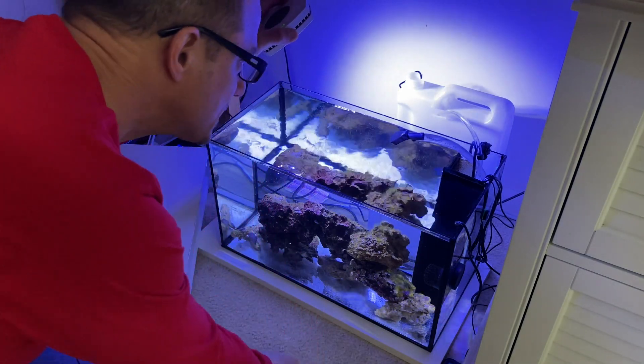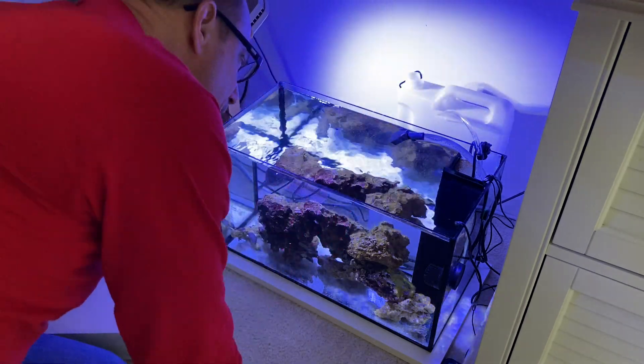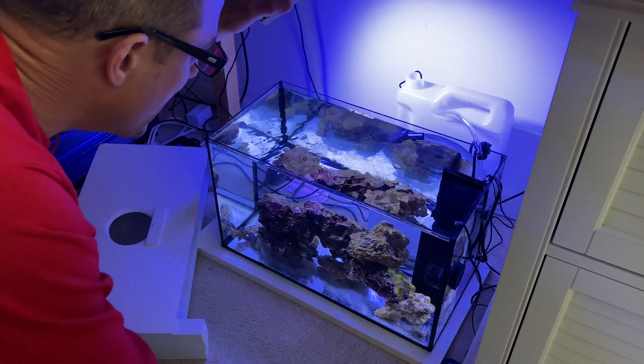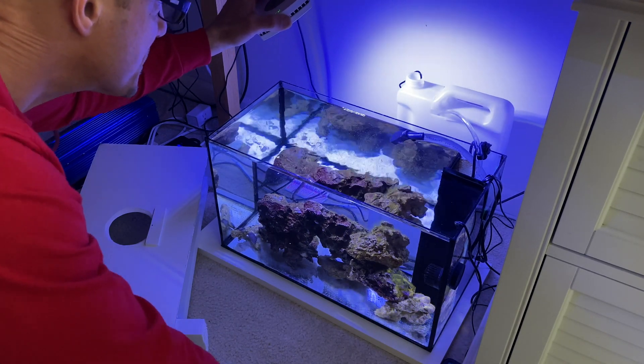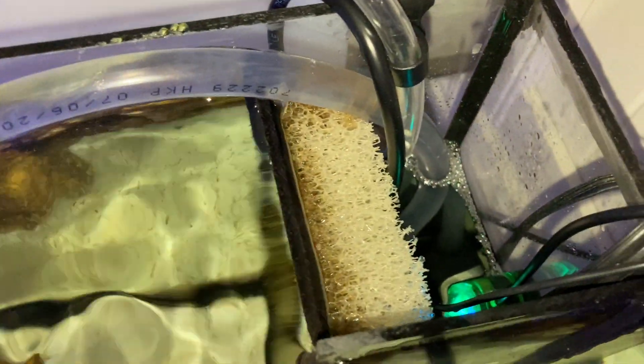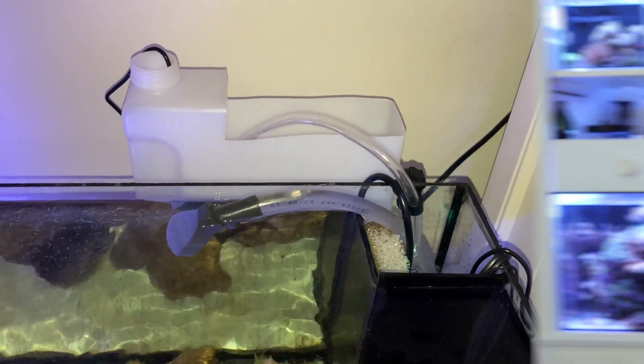I wanted to show you what I did with the ATO. I put the ATO in here — what I did was cut off the top of one of my containers that I use for dosing. The pump is down in the bottom, that's got the Kalkwasser in it, and then just like the Pico that I set up, I put the sensor in here. That's the ATO setup.